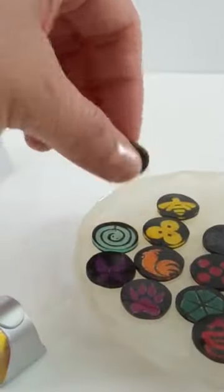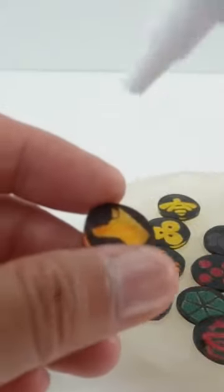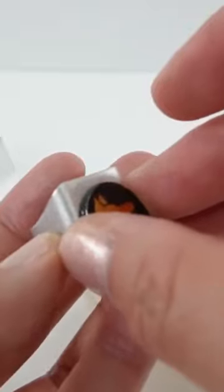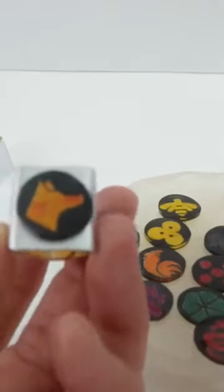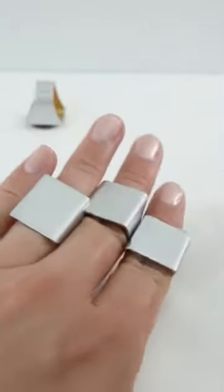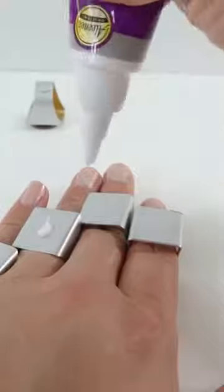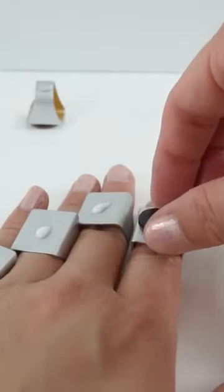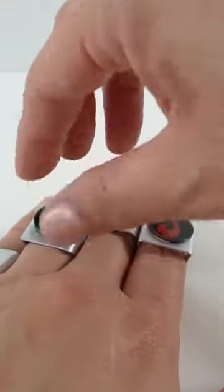For these I'm going to be using some tacky glue — these are quick dry. Go ahead and put some glue on here and just press them into the ring like this and wait for it to dry. The fast way to do it is just to wear the rings while the glue is drying and add the symbols. There are two sides to each of these — I'm putting the shiny side up.